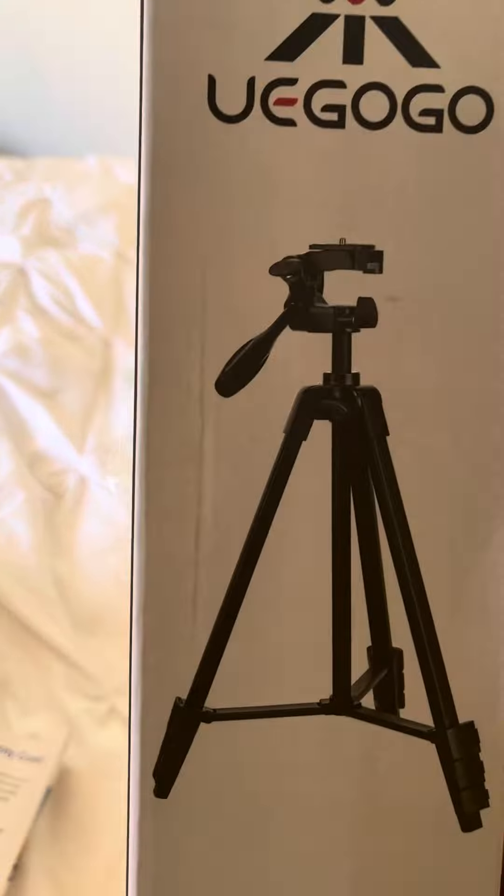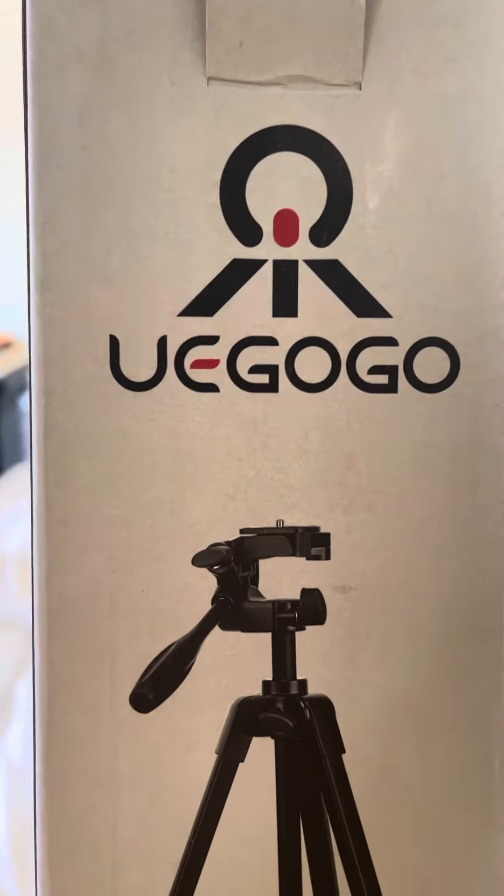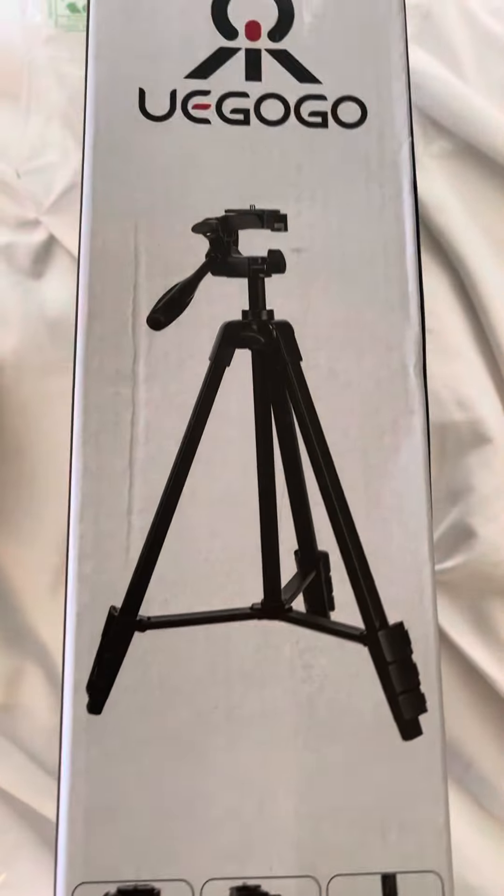So it's called the UC Go-Go, or UC Geo — I don't know how to say it. This is a phone tripod, called the UC Go-Go. I think that's what I should call it — the UC Go-Go. That's the name of the tripod.